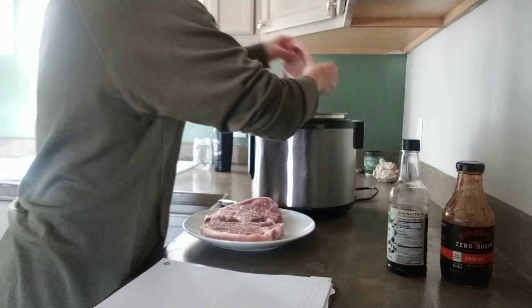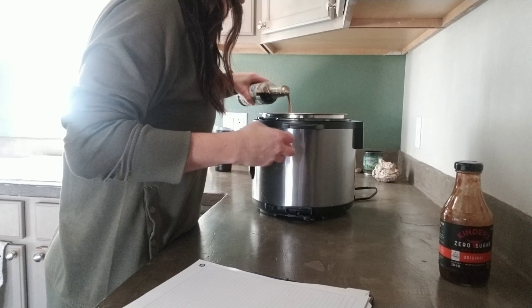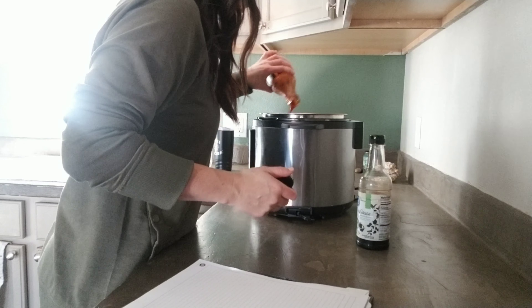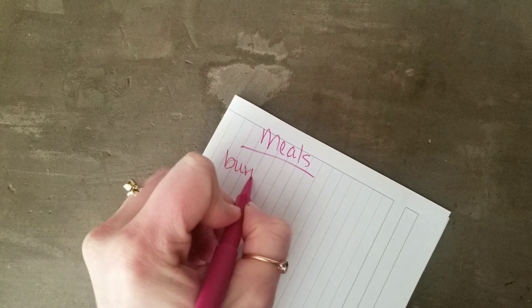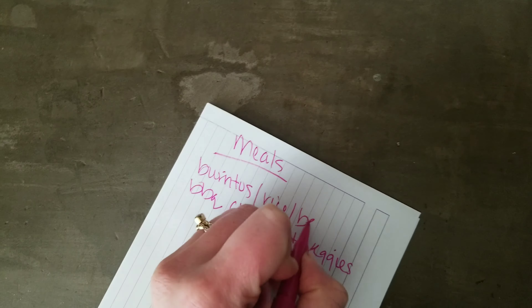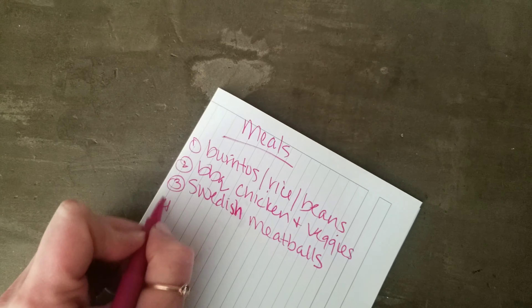Since I won't be home for dinner tonight, I'm going to go ahead and stick some pork chops in the Instant Pot. I'm just going to put them on slow cook and let them simmer in some barbecue sauce, teriyaki seasoning, and Italian dressing. That way my husband and the boys will have dinner tonight while I'm at the baby shower.